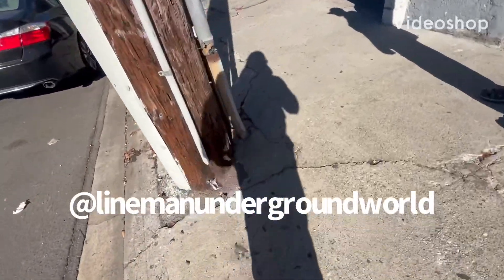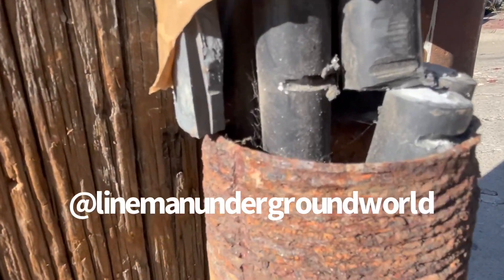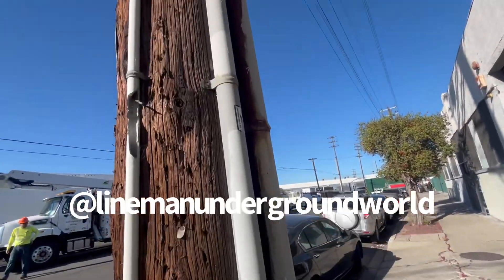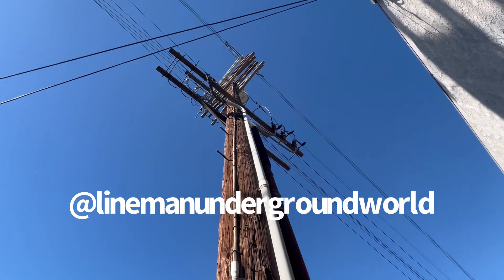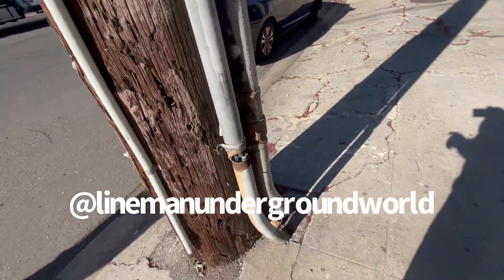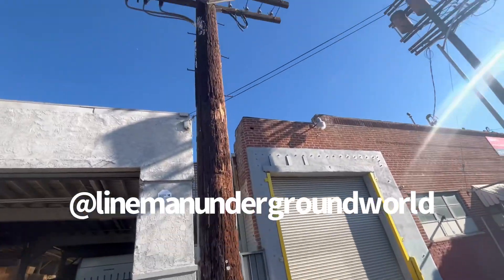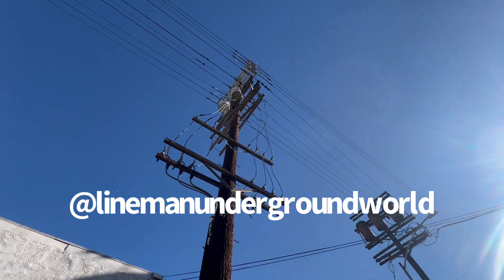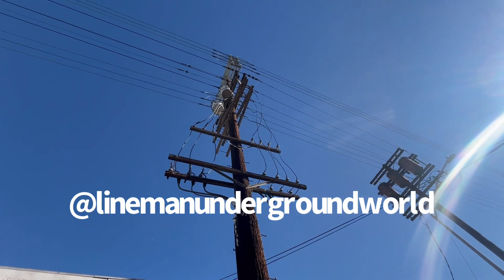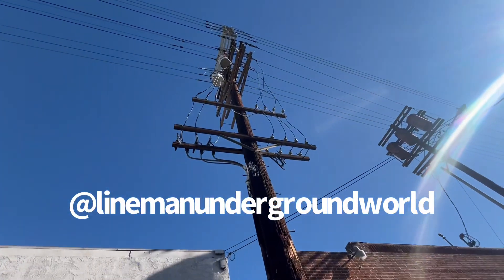All right, new day, new job. Somebody dug into this service — they tried chopping it, so now we have to replace it. We'll probably put in new pipe, or maybe reuse some of it and re-tap the cable up there, pulling new stuff. We've got an open delta bank up here. We've got 12,240 here, and then the power over here on this side — that's the part they cut into.